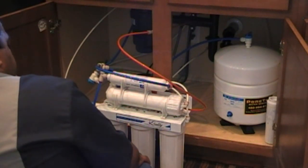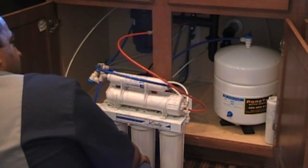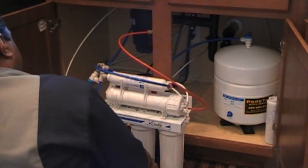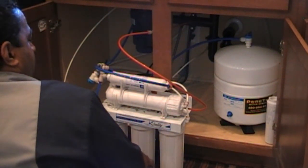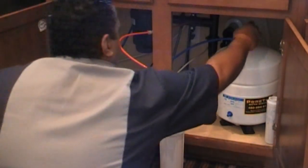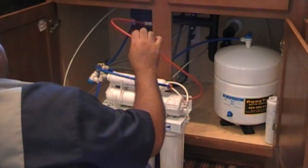Filling up the first cartridge, second cartridge — I can hear it going in. You can actually hear it draining. I just heard it going to the membrane. I guess it rinsed the bad stuff out of the system because it's no longer going down the drain.